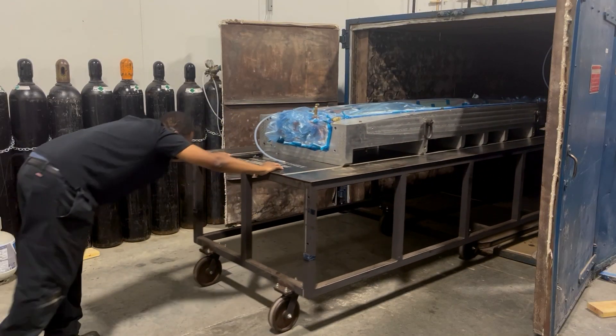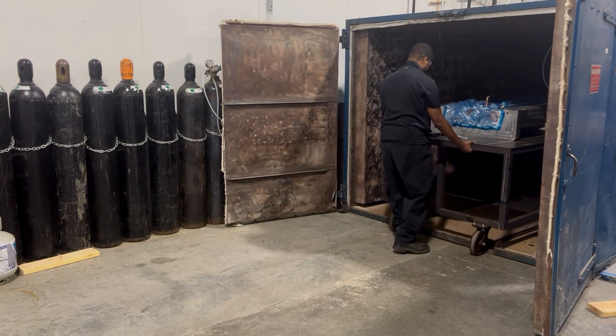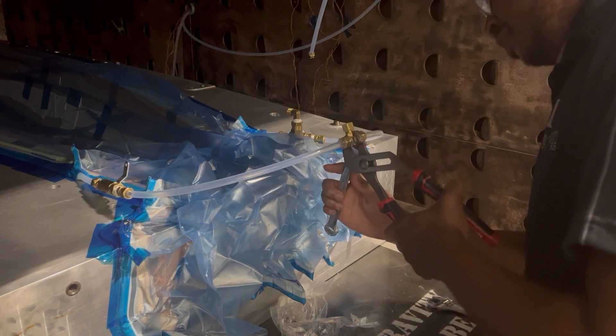The completed layup and mold are then transferred into an industrial oven, plumbed for infusion, and preheated to 178 degrees Fahrenheit while still under active vacuum, to both preheat the mold for infusion and ensure the fabric is completely dry.